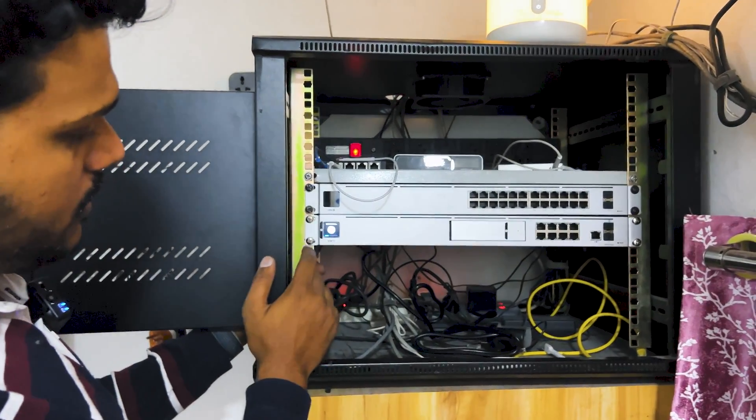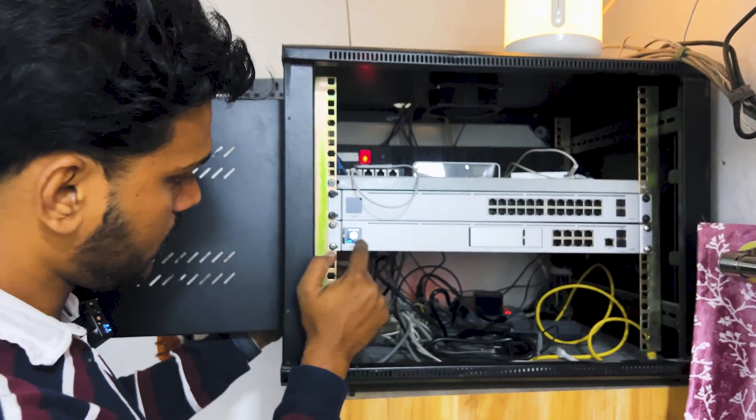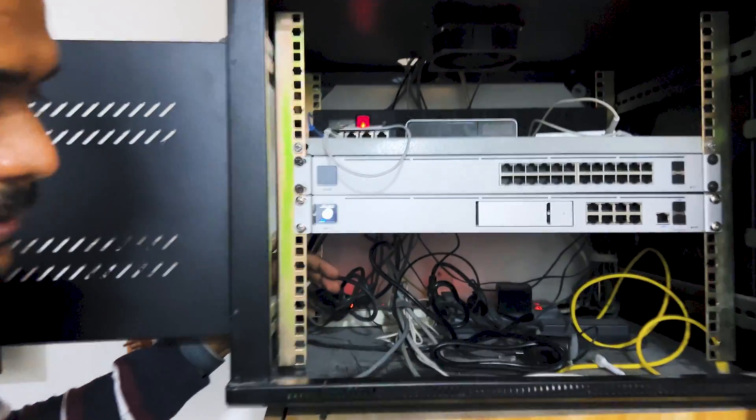I have mounted the UDM Pro on the rack and powered it on. You can see here the UDM Pro is starting up.